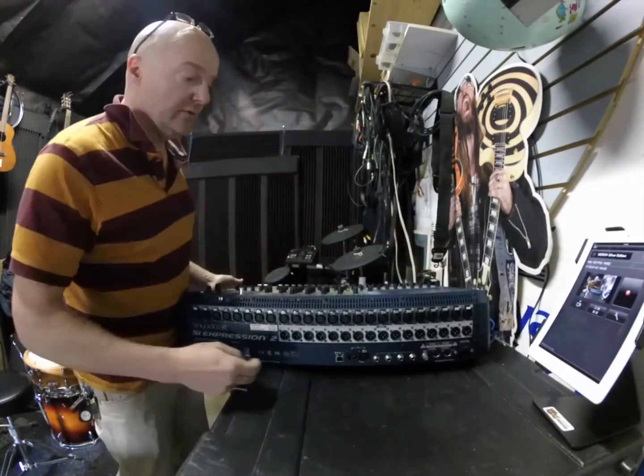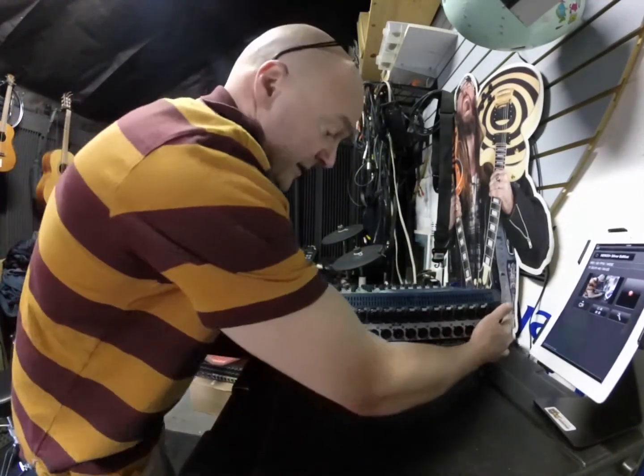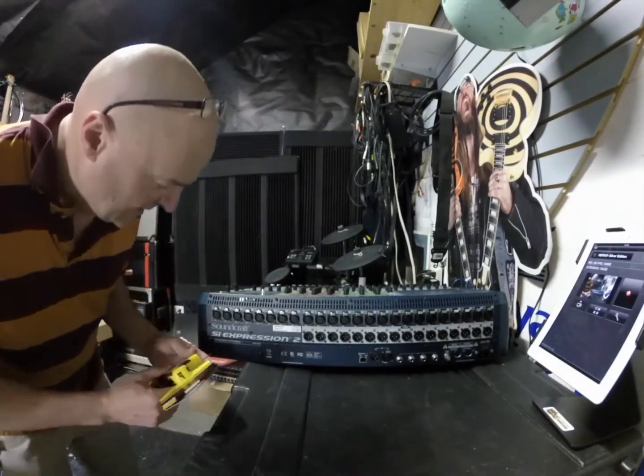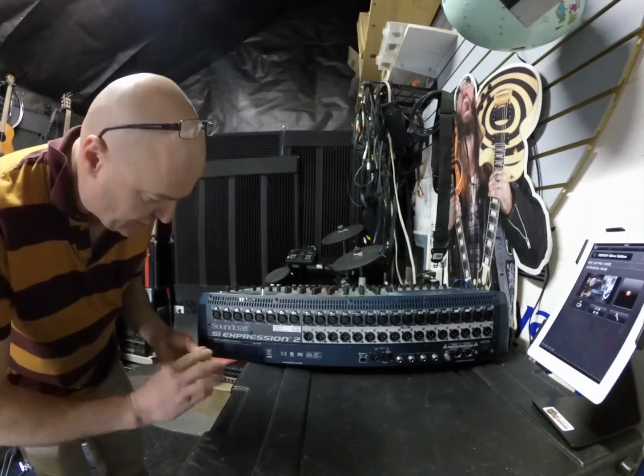We've got everything unplugged. I'm going to find a screwdriver for this. Alright, let's take this thing apart.